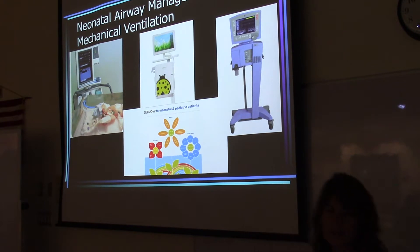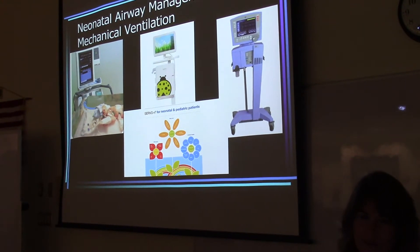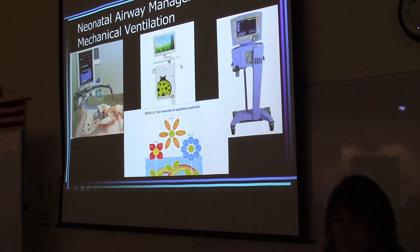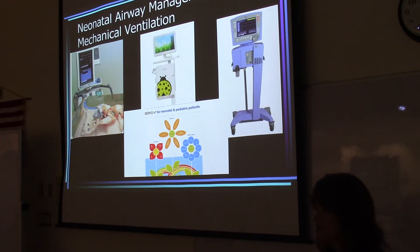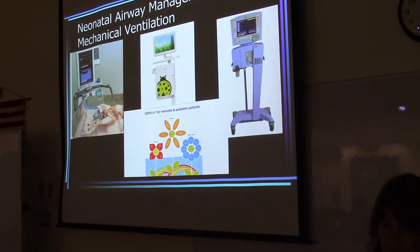This picture shows some of the commonly used ventilators with neonates currently. One thing we don't see in this area is the Puritan Bennett 840, or PB840, being used with neonates, but it's very popular other than in South Florida. Servo has come out with a new ventilator called the Servo-N for neonatal and pediatric patients, and the Servo-I can also be used with neonates and pediatrics. The Avea is also being used to ventilate infants.